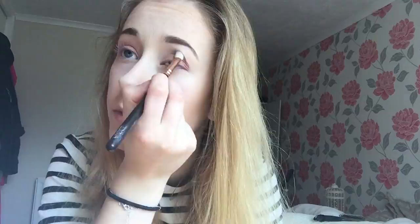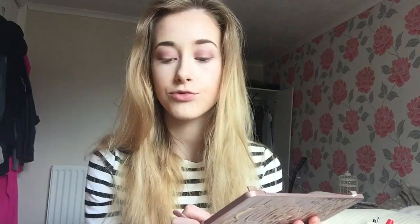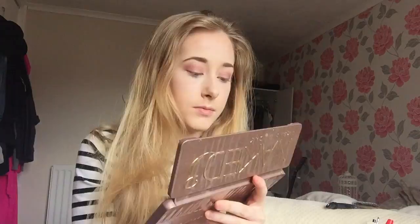I'm going to blend that with the Zoeva Luxe Soft finish brush. Then I'm going to apply this copper color Trick just to the center of my lids to give it a bit of depth — I find that copper works really well with blue eyes. I'm going to apply this white color Strange to my inner corners.